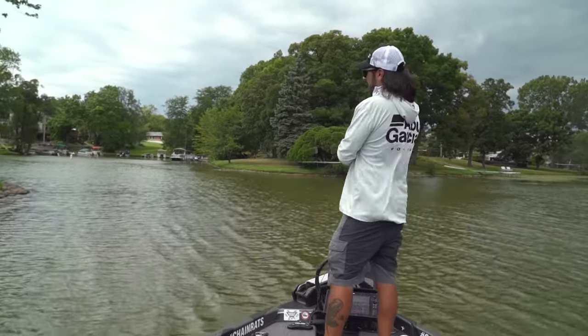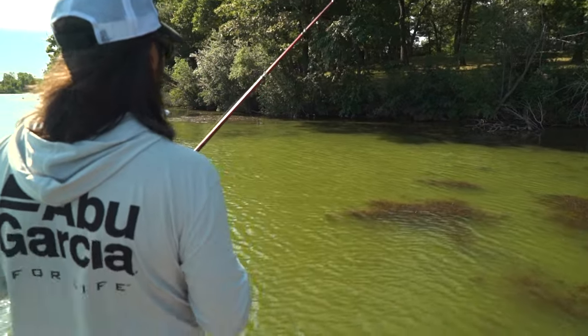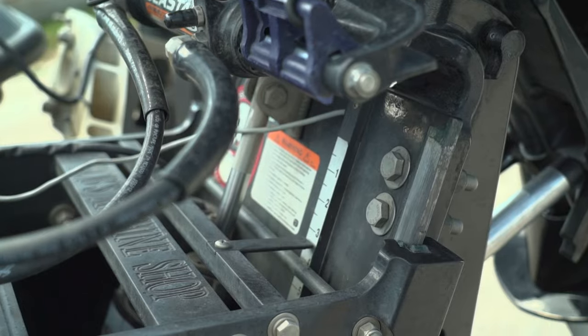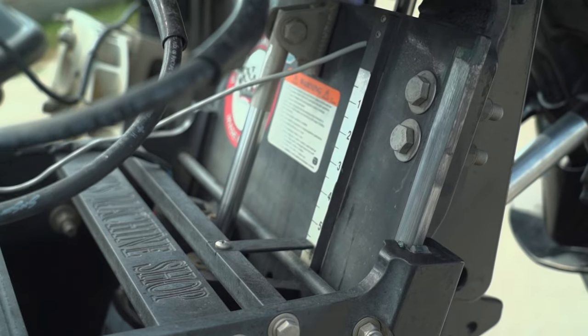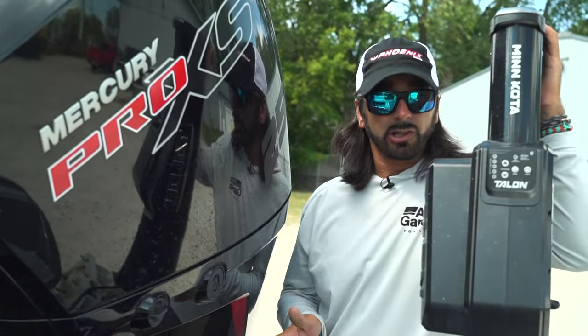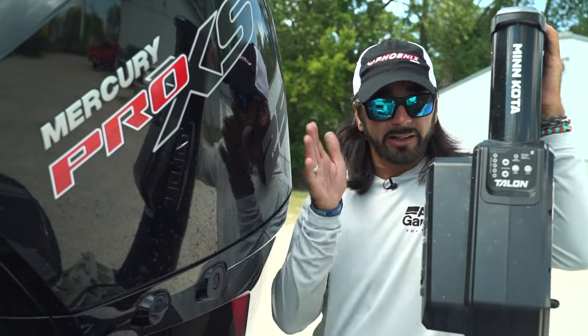Number one is shallow water — it's amazing. You can go back in that creek, or you're back in that mud hole, or you're trying to get over that sand flat. Put the jack plate all the way up, trim it down, blow out of the hole without any concerns, lower back down, start feeding your water and get on plane fast.